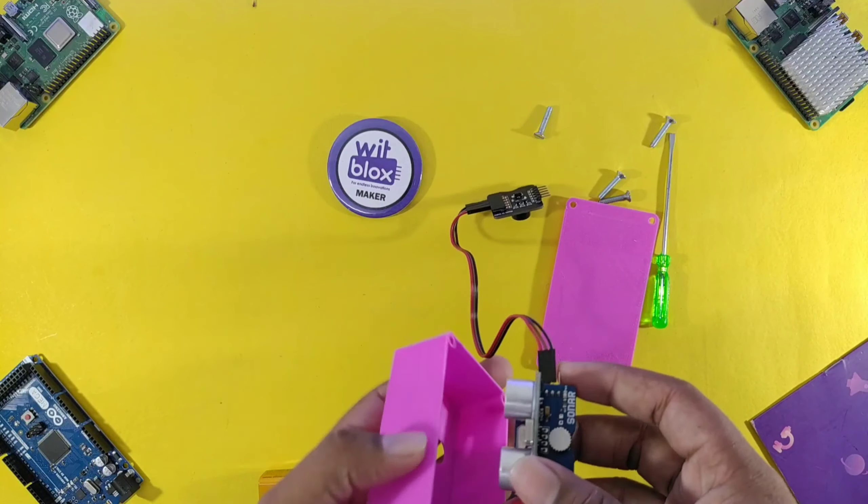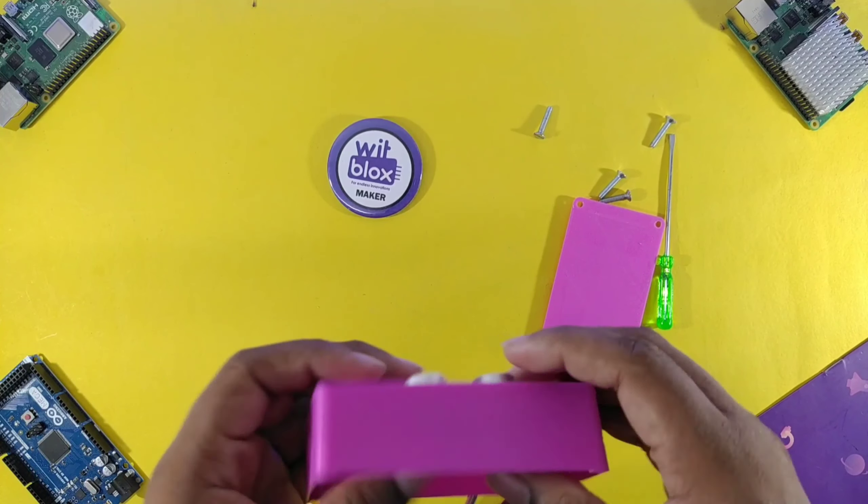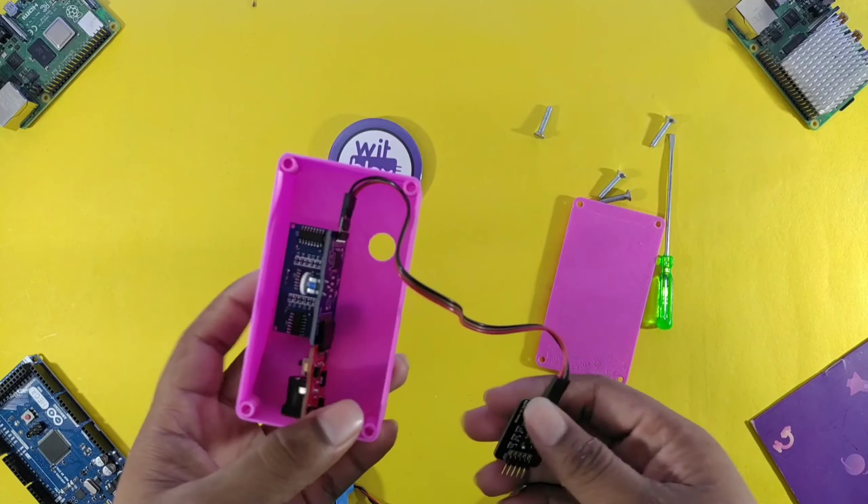Now we will cover the circuit in the 3D printed module to make it look awesome. Just follow the video and do as I am doing.